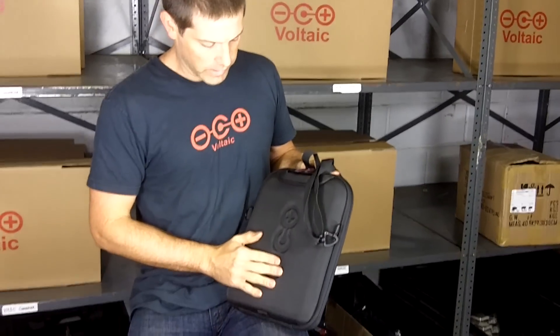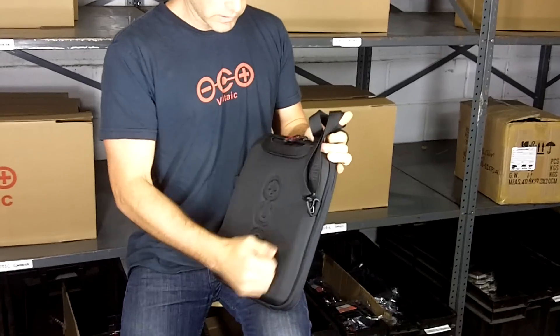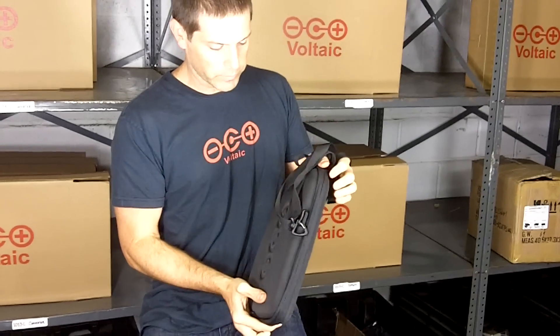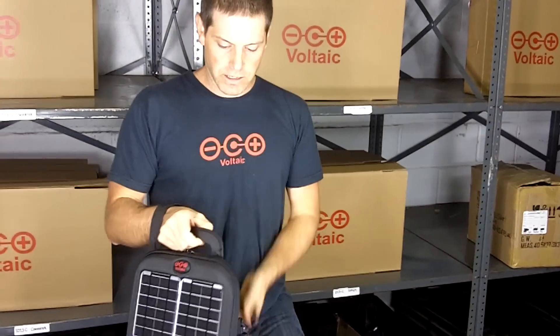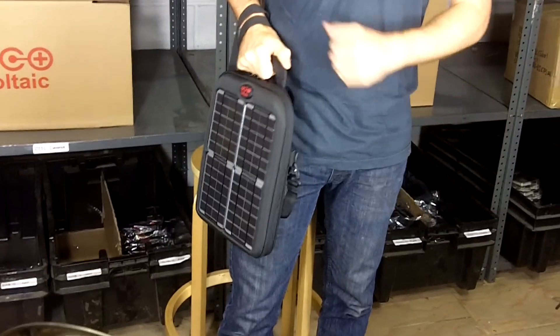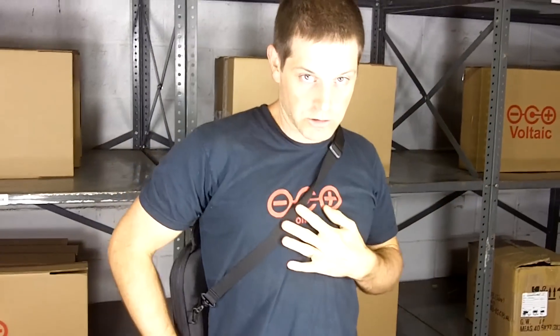On the back we have the Voltaic logo, and this area is padded so your iPad will be protected. The bag is designed so you can carry it two ways: you can carry it like a briefcase from the handle, or you can wear it as a shoulder bag.